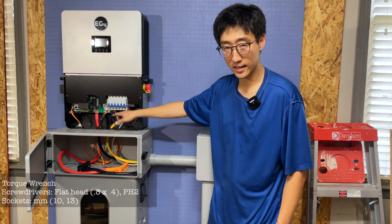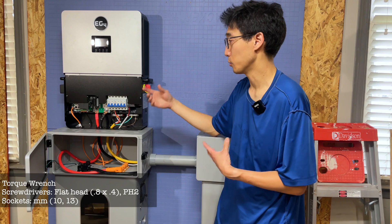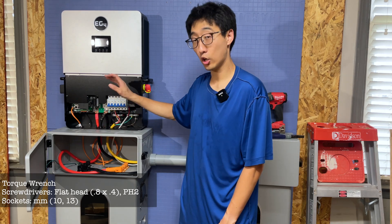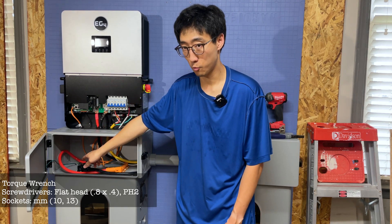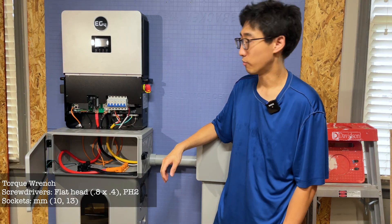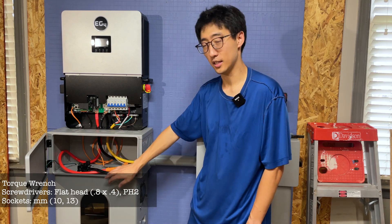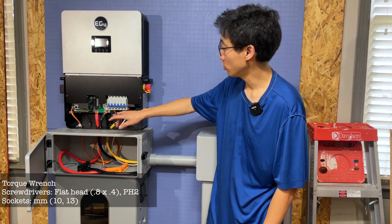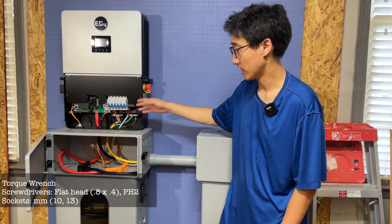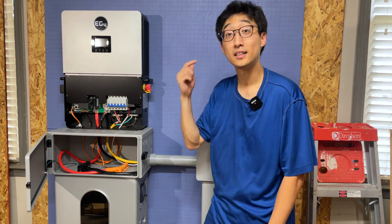The other things you're going to need are a flathead screwdriver and possibly a PH2 Phillips head screwdriver — I'd recommend getting that as it makes things easier. You will need a 10 millimeter socket for the ground wire connector and a 13 millimeter socket. You'll also need to provide roughly one and a half to two feet of ground wire to connect the metal surfaces to the ground bar, and you'll probably want a ring terminal connector on that.